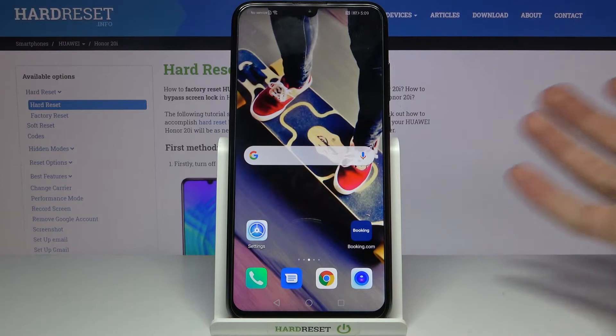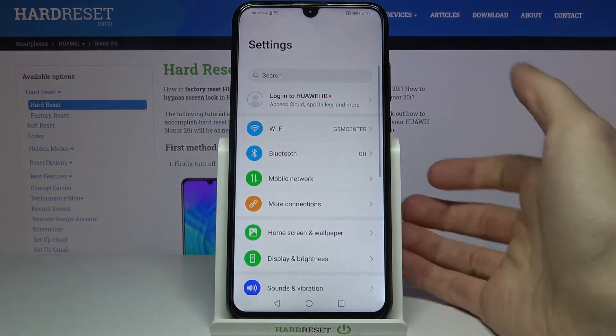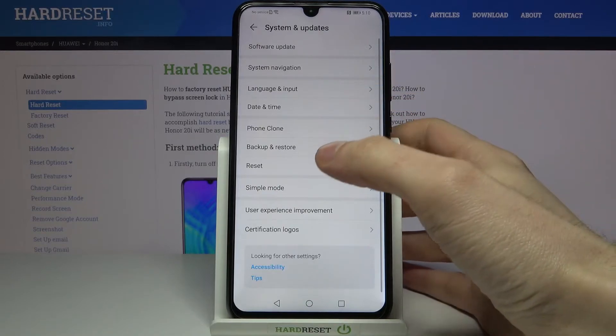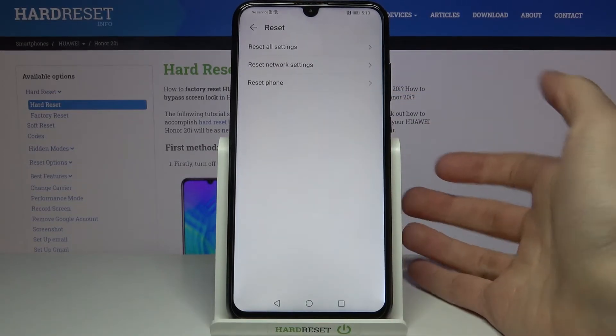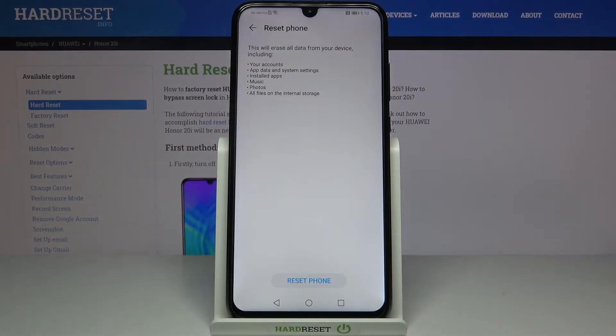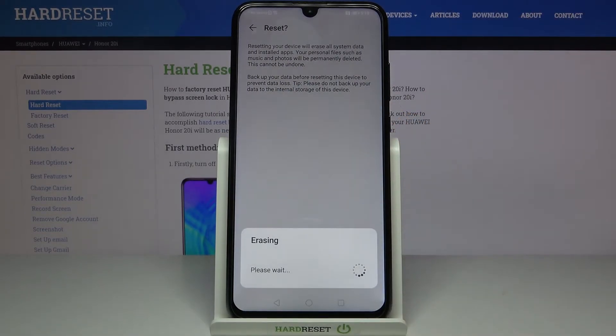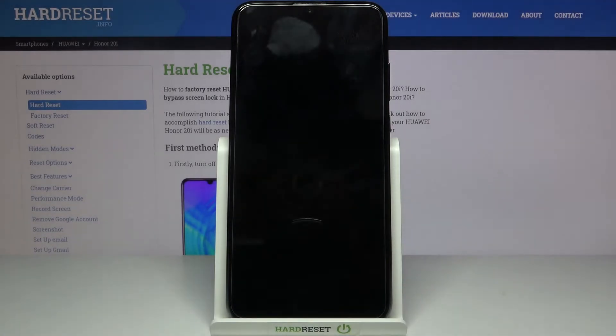Firstly, open Settings, then enter the System and Update section, then go to Reset, and select the last option Reset Phone. Tap on Reset Phone, then tap Reset Phone one more time to confirm the whole operation. After that, your device will be restarted in a few minutes.